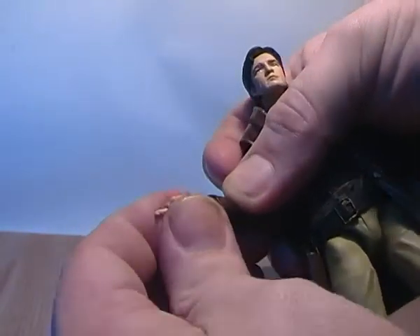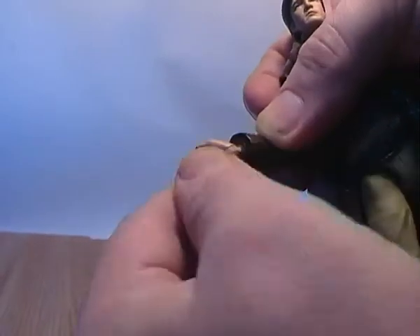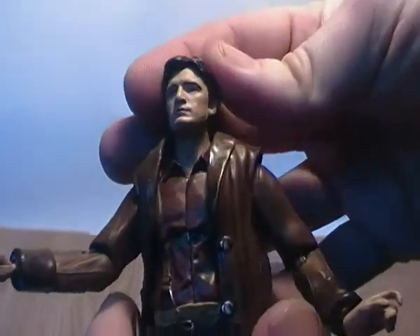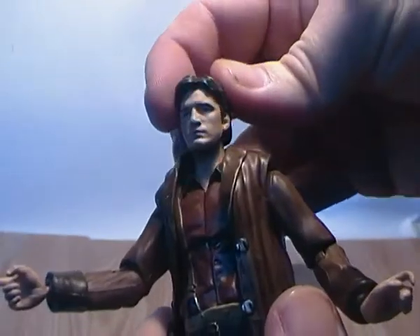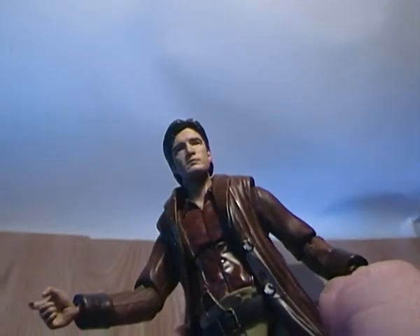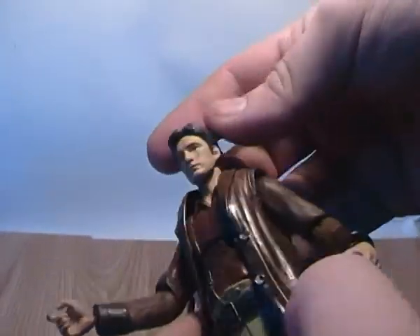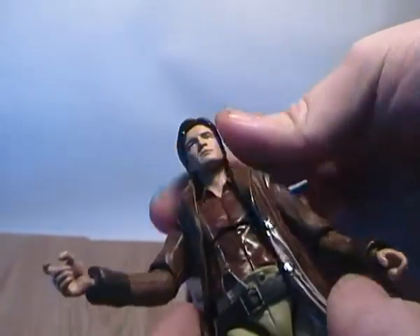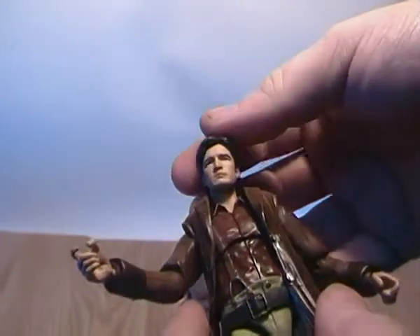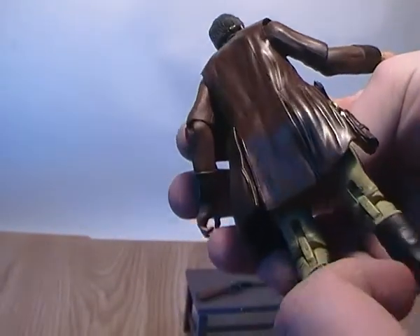You can get some posing out of the hands and they also have a joint for in and out. The character likeness isn't too bad — in certain lighting it looks really, really good. But his skin tone is painted on as opposed to skin-tone plastic used for the face sculpt, so it does tend to wash out a bit and makes the figure look a little lifeless in my opinion. The paint apps are quite nicely done and I don't have many paint issues with this guy at all.